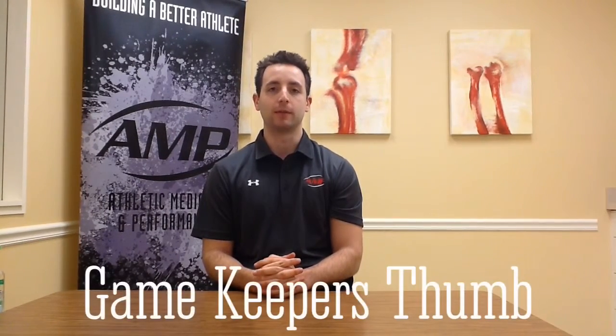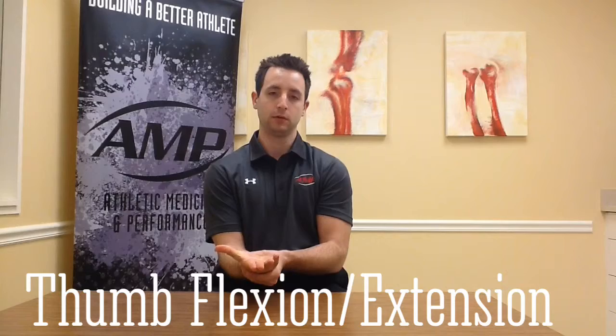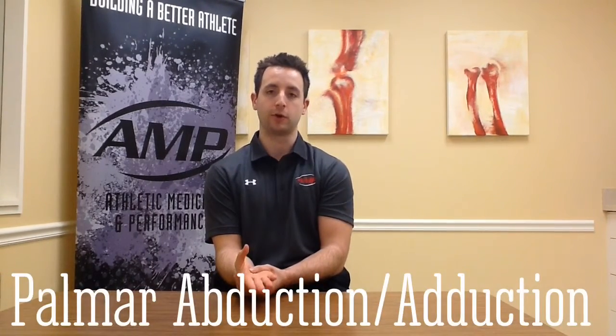I'll be showing you thumb exercises for gamekeeper's thumb following a mobilization. You begin with thumb flexion and extension, then progress into opposition — opposing the pad of the thumb to each digit — followed by palmar abduction and adduction. Ten repetitions, three to five times a day. This is a side view of palmar abduction for the thumb.